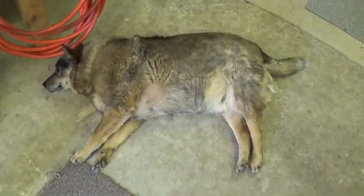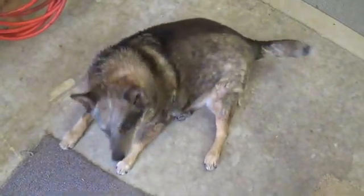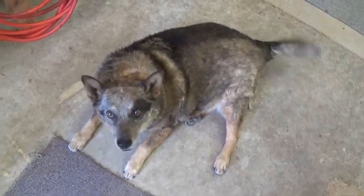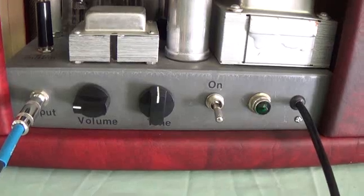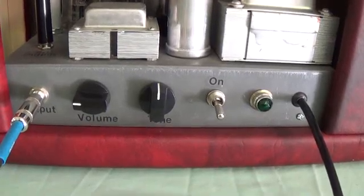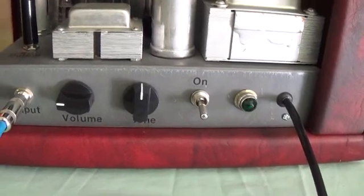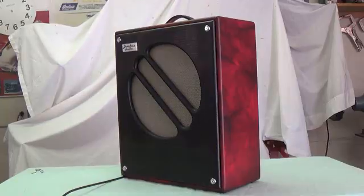With the approval of Rusty the Wonder Dog, we will see what the AO35 sounds like. Rusty, are you ready to listen to some fine music? I can tell by that wagging tail that he is. For today's festivities, we'll leave the volume at around two and a half, and the tone straight up — just neutral.